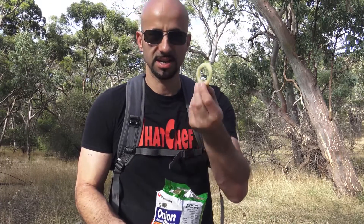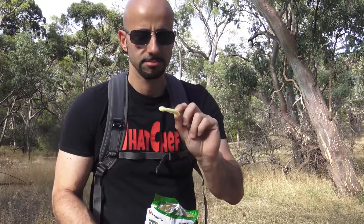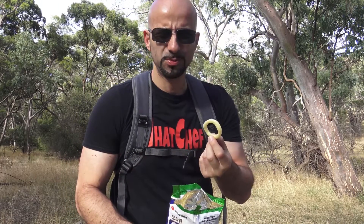They definitely look like onion rings — they are a ring, and it kind of reminds you of onion rings, hence the name. Let's give it a bit of a taste. There's really no smell to them; I'm not really smelling onion, but let's see what it tastes like.